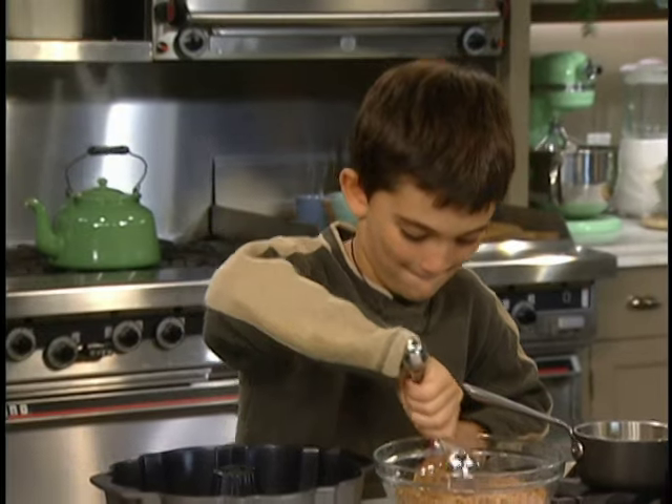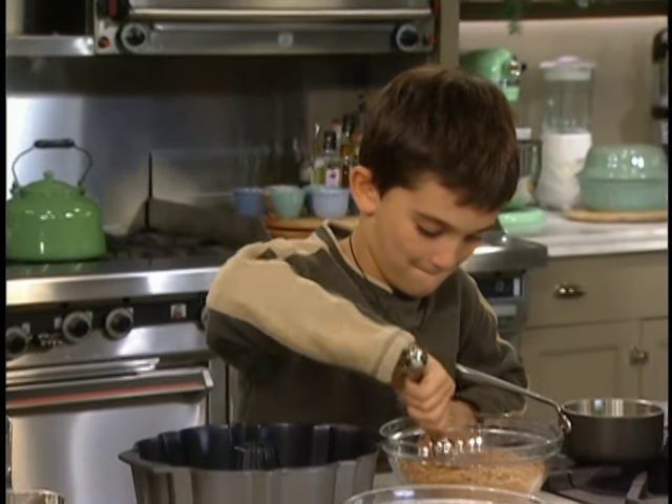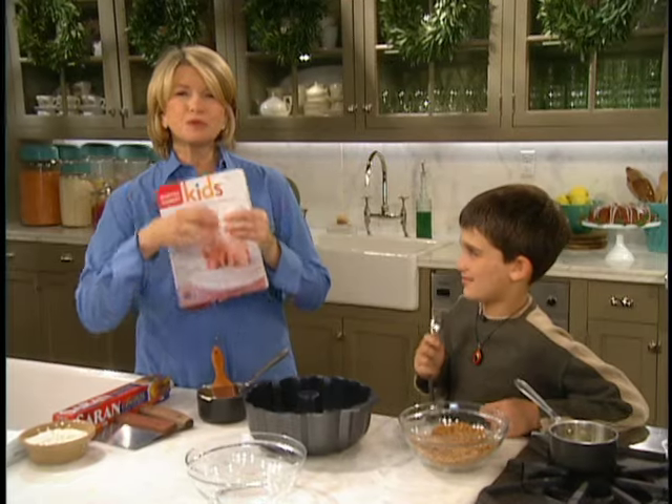We have Luca Quinn here today and he's going to help me make monkey bread. Have you ever made monkey bread? No. It's pull-apart yeast bread.